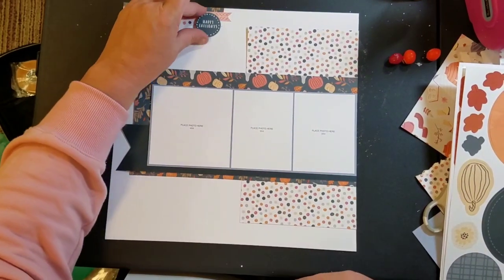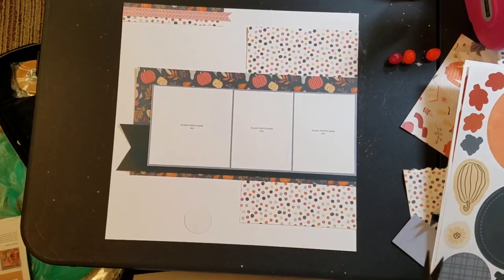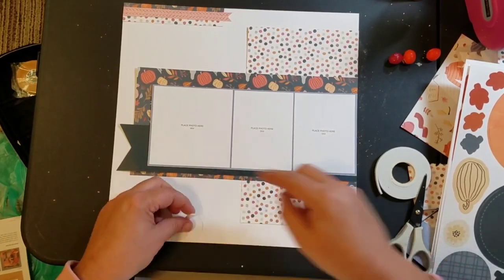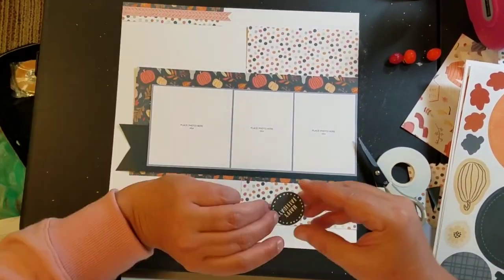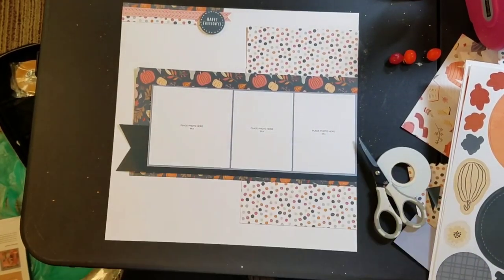So I am going to go ahead and start embellishing. This is the sticker sheet that goes with the Pumpkin Spice Collection. I am going to use a sticker that says Happy Falladays and pop that up on some foam tape from Close to My Heart. I'm also going to use one that says Thankful for Every Moment.